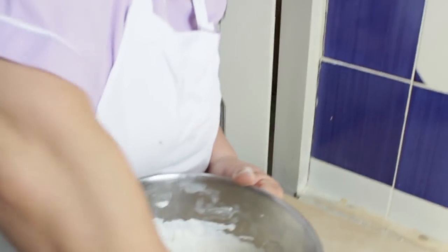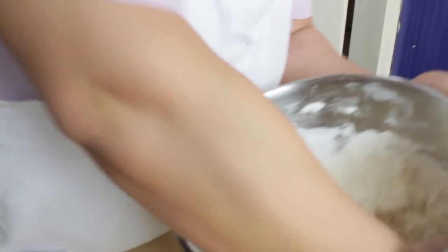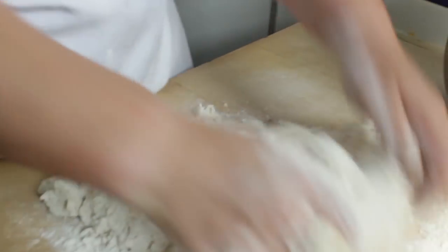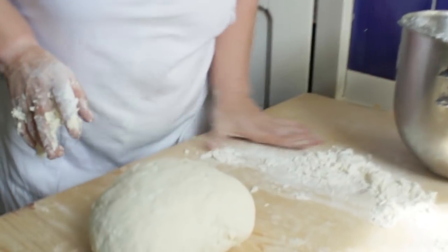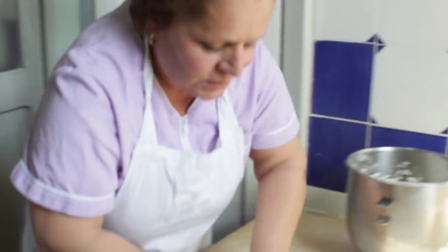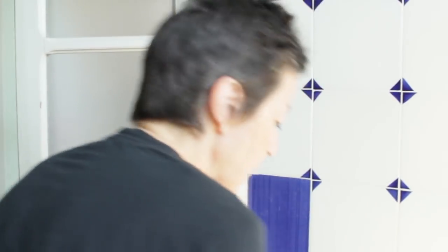I'm going to show you how to make the dough for the strozzapreti. You use one kilo of farina zero zero flour to about 400 to 500 milliliters of water. We let it rest for 10 minutes — flour, water, pepper — and let it rest for 10 minutes.